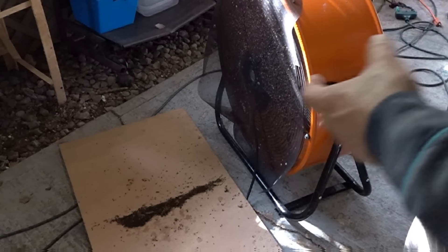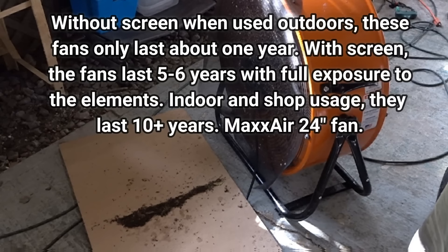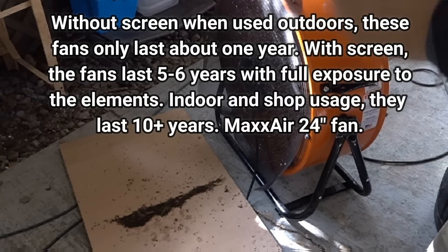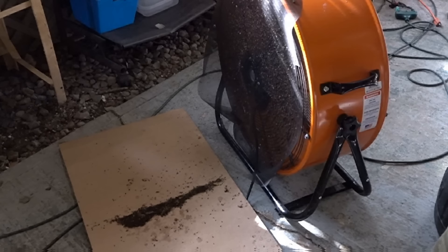This is a fan located next to the front door of our house. By the way, these fans can be — they're not supposed to be — the manufacturer will say don't do that, but we've had them out in the rain running for two or three years and they hold up fine.